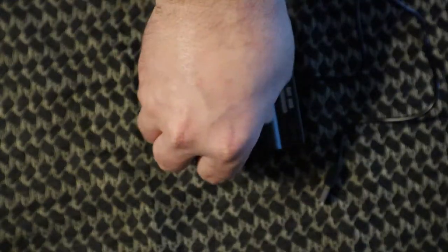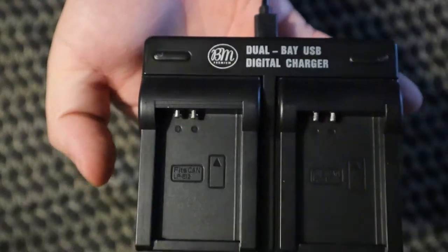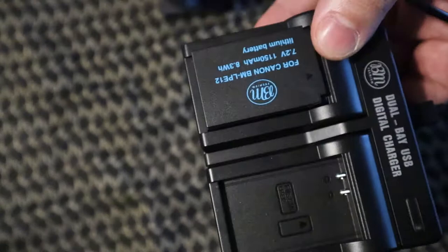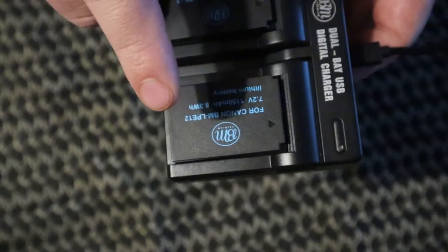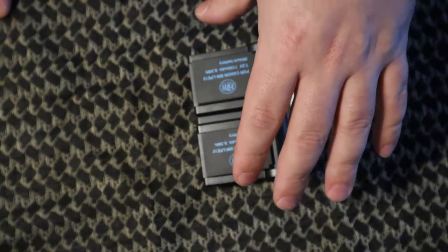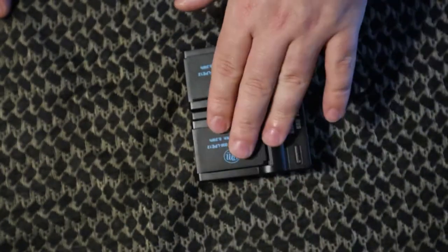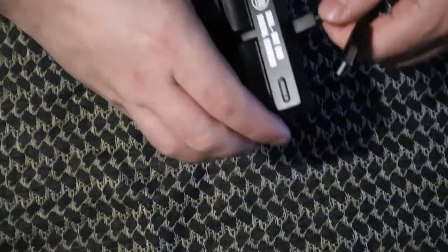So you get two batteries, and then you get a dual charger. The dual charger works with these specific batteries — you just slide them in and they clip in. It will also charge the standard Canon battery that came with your camera. If you have extras, this will charge both the BM Premium batteries as well as the Canon batteries.